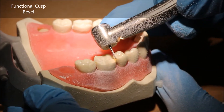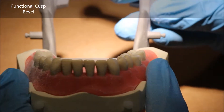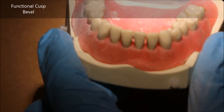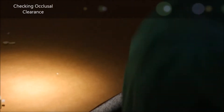What I'm doing here is placing the functional cusp bevel. The functional cusp bevel replicates the bevel on the buccal cusps of the mandibular teeth and the lingual cusps of the maxillary teeth. By placing the functional cusp bevel, you will see how much occlusal clearance you really have, and you ensure that the cusp tips are in line with all the other adjacent teeth.